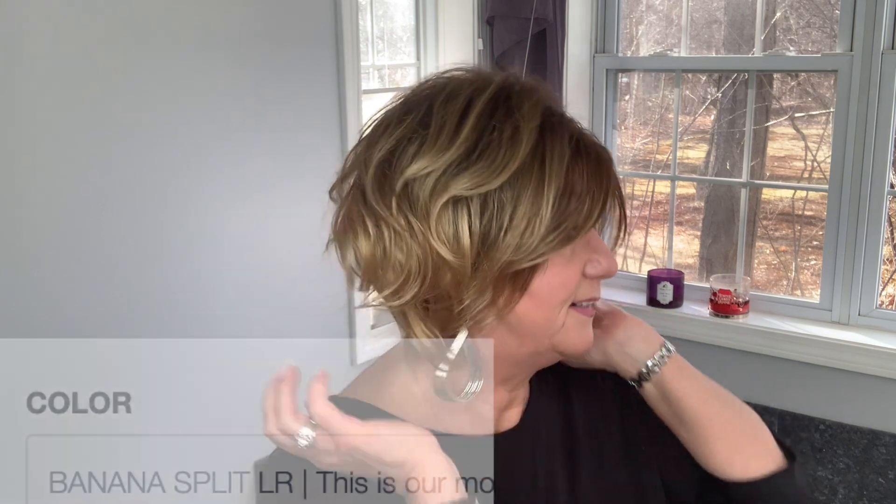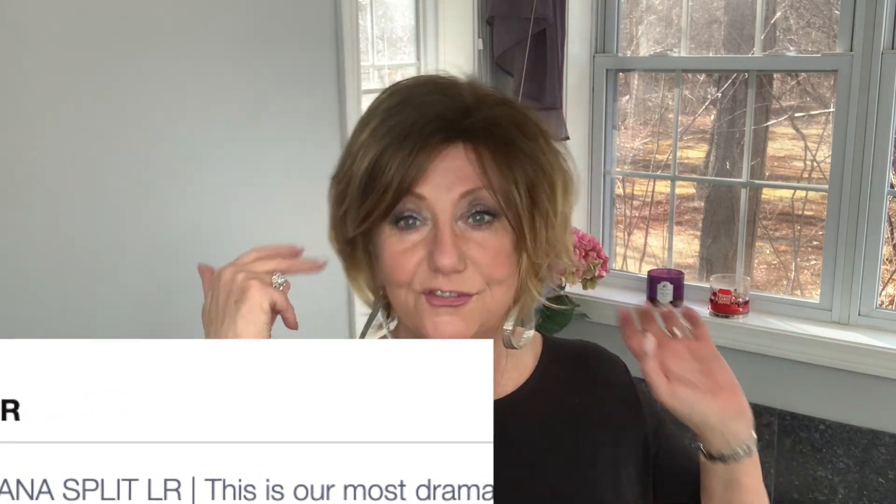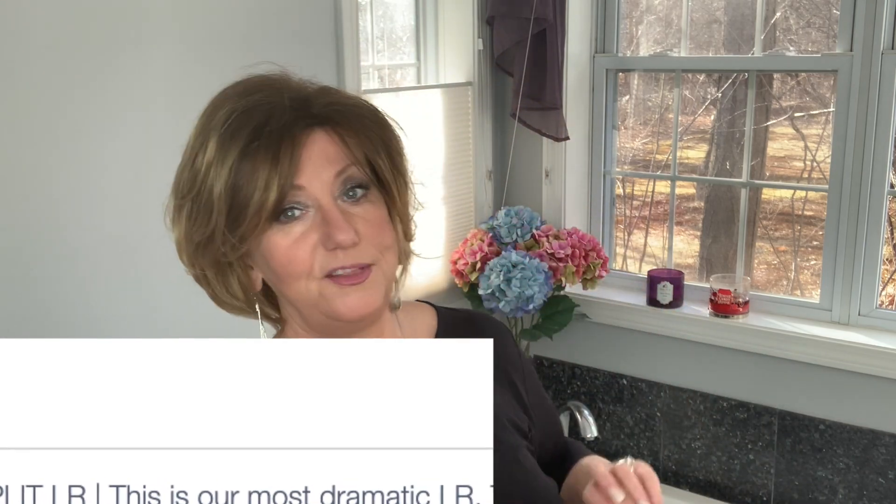This wig is Dulce in Banana Split Long Root LR and Noriko says on their website that this is one of their most dramatic colors, and as you can see it is quite dramatic. I'm going to do a spin for you so you can see the back.